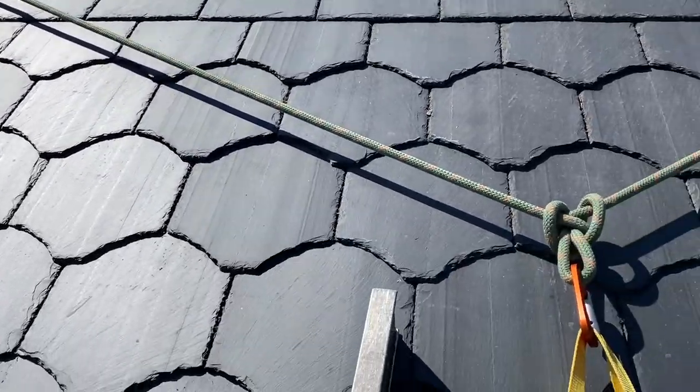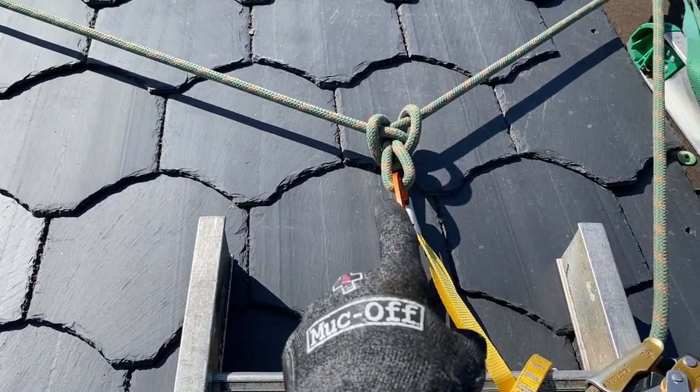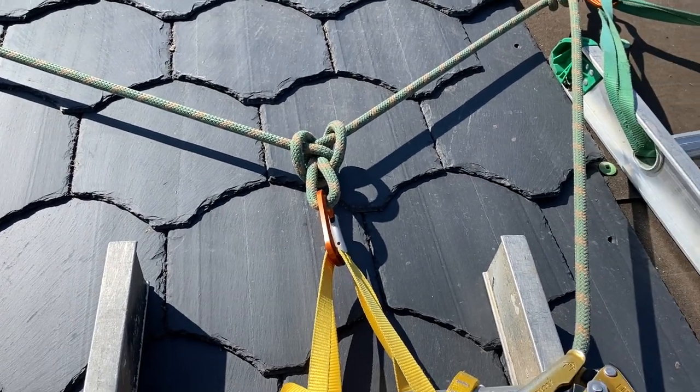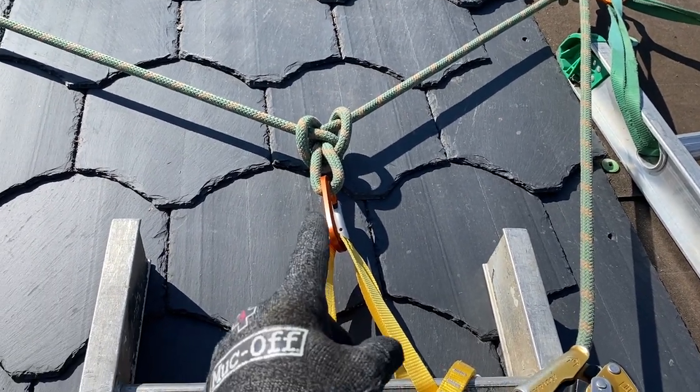I never walk on the slate and I needed access, which you'll see in a moment. But in roofing I have only ever needed two knots: the figure eight knot, which you can Google and learn to tie really well, and the butterfly knot.